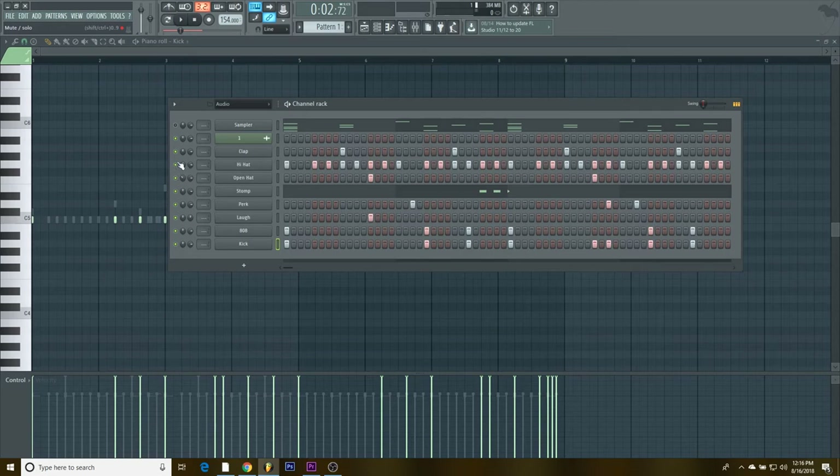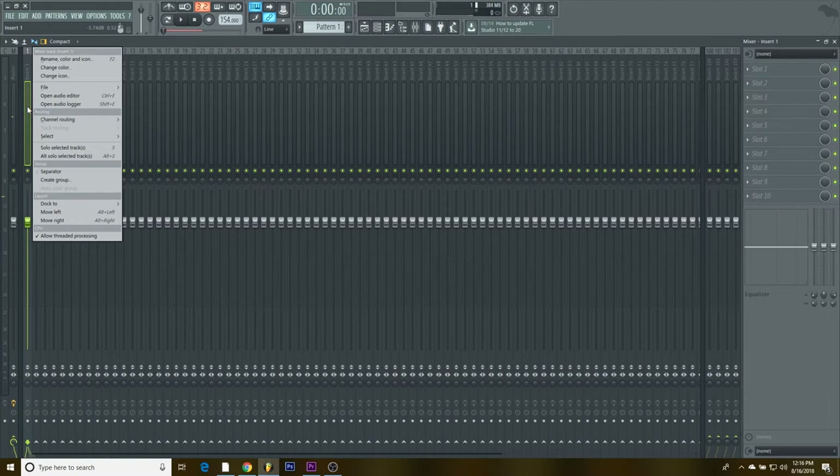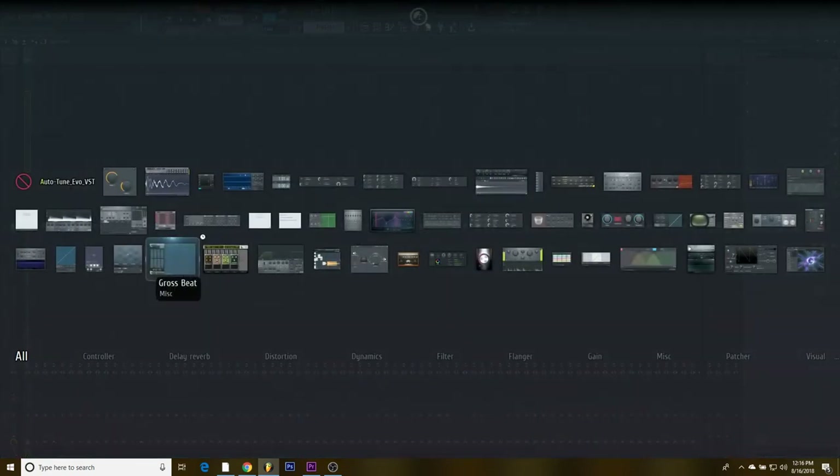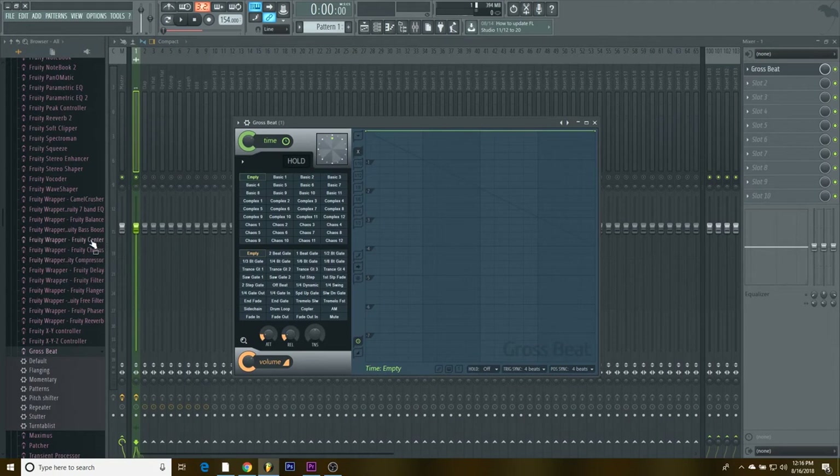Now we're gonna highlight everything, come to the mixer, route selected channels starting from this track — boom, now everything is in order. We're gonna start messing with the mix.